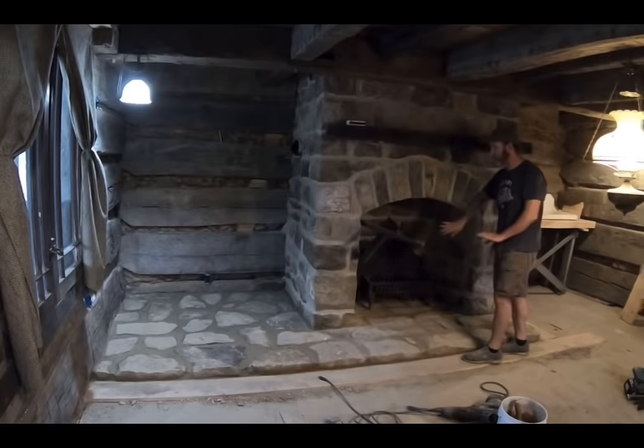There it is — there's the chimney, the fireplace, the kitchen. It's coming along well. I'm going to put this on the end of my video. I hope you enjoy it.